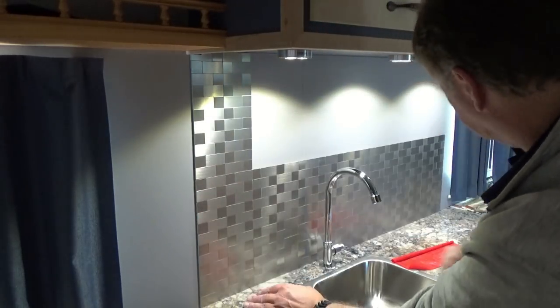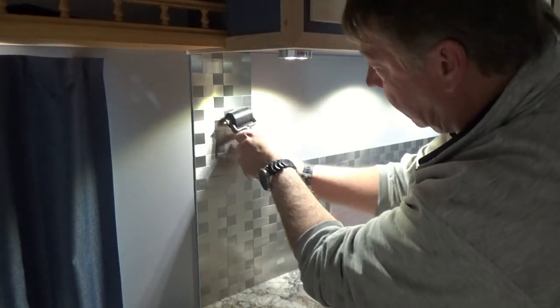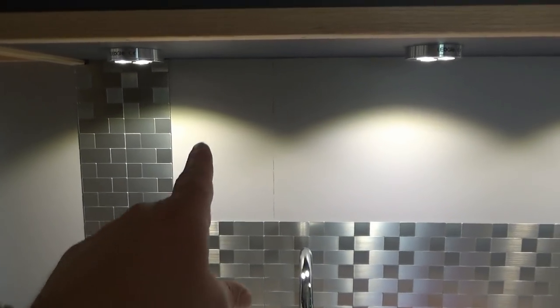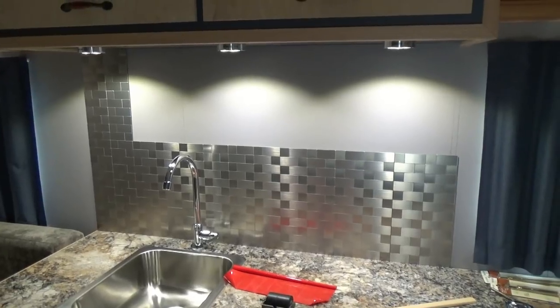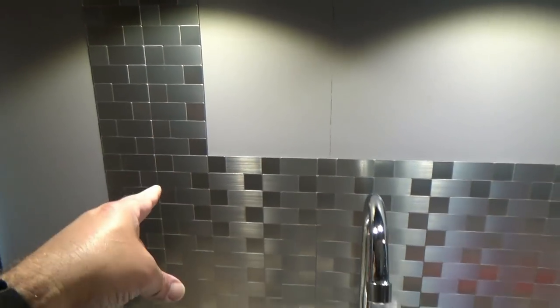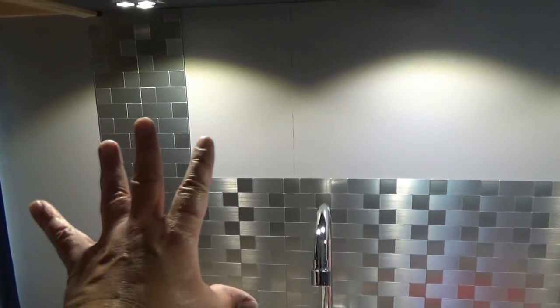That does look good. We'll take our roller and start in the center. I think that's going to be pretty nice looking. Next we'll do the next square and work our way down to the end. This is actually easy stuff to work with as far as cutting and drilling, but like I said, once you stick it, it's stuck for good. Make sure to test fit and get it in place right the first time before you move on.